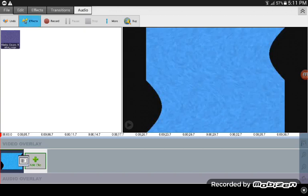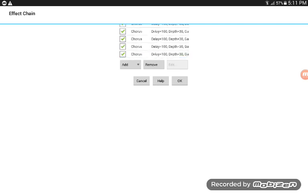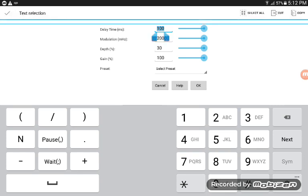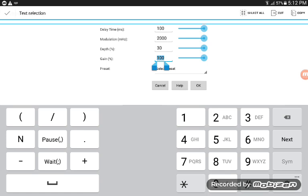Audio for five times — one, two, three, four, five — that's always the two seventy-five times. Delay time 10, motivation 2000, 10 30, gain 100.